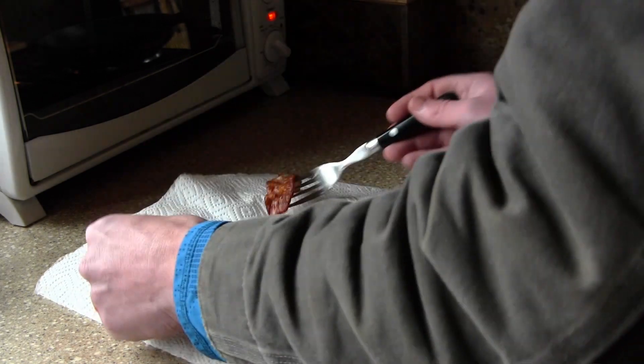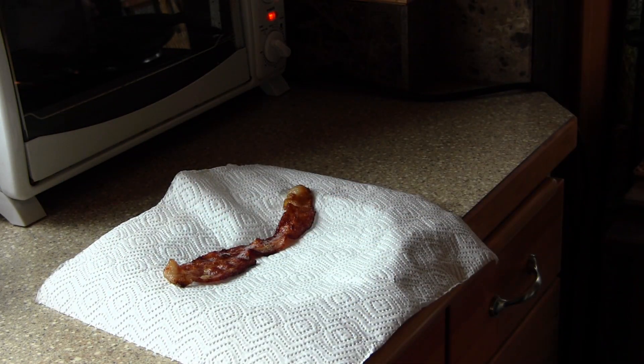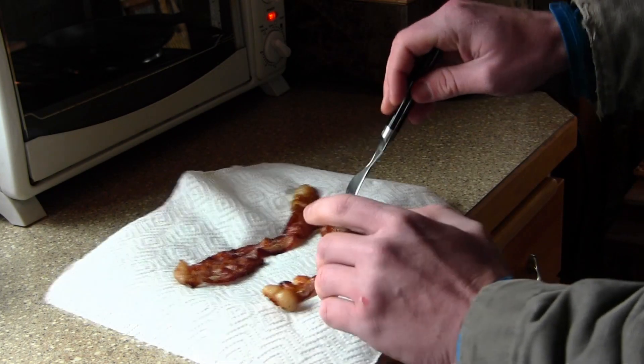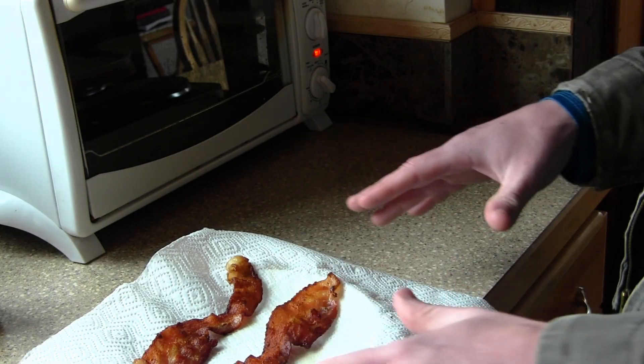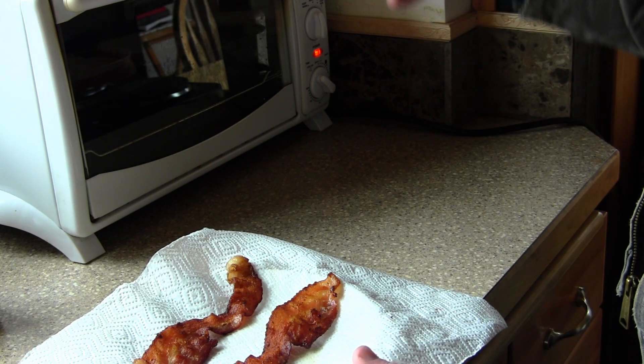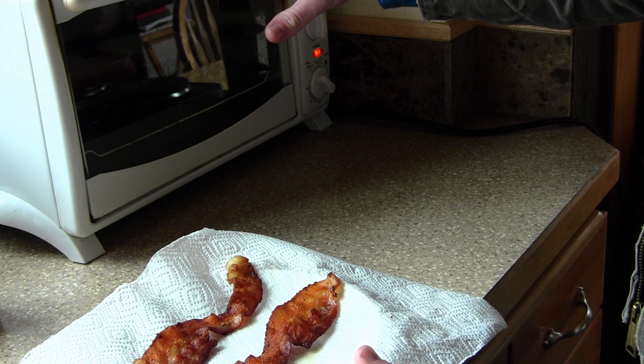The trick with cooking bacon well is that you don't want to leave it on too long. You want to make sure it gets a nice crisp to it but you don't want to burn it. I have this plate here ready with a paper towel on it, because remember that grease continues to cook it for a little bit even when you take it off. The key to this sandwich is not overcooking the bacon, and also using an oven or one of these toaster ovens.